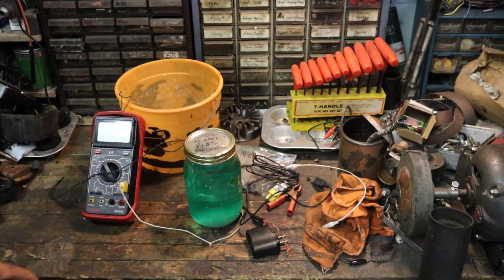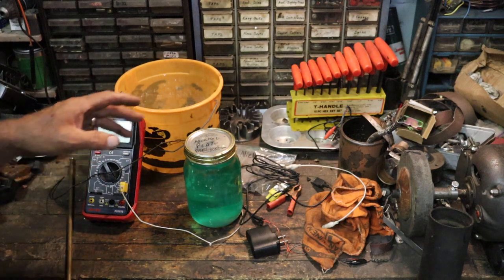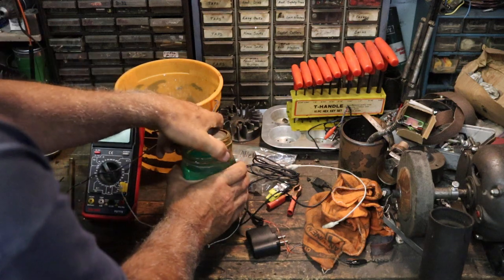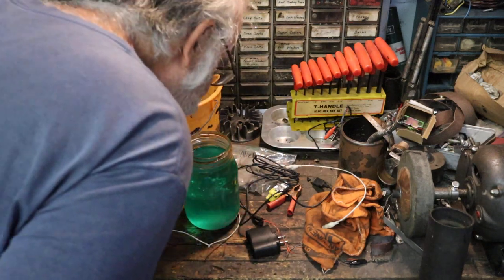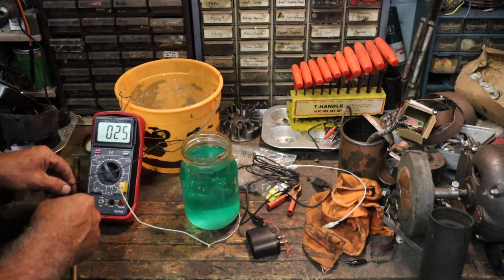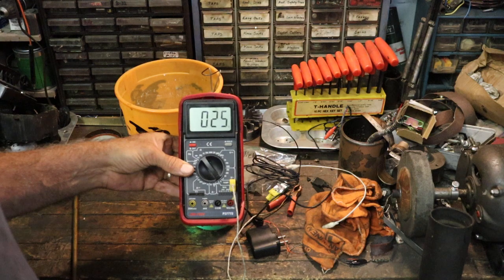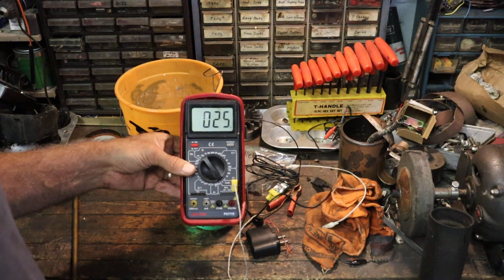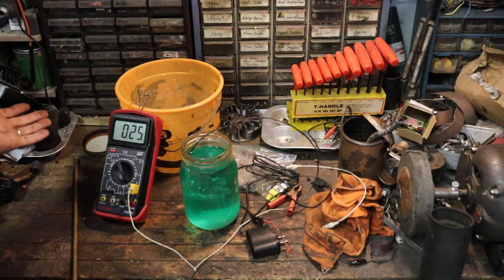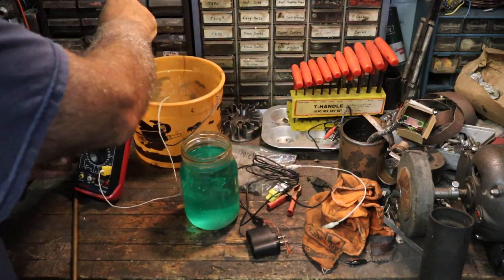It works better if the solution is warm. I'm going to take the temperature — you can smell it, still smell the vinegar. I'm going to take its temperature and see what it is. This is Celsius — it's not moving because it's the same as the air temperature: 25 degrees Celsius. Whatever that is in Fahrenheit, I'm not sure.